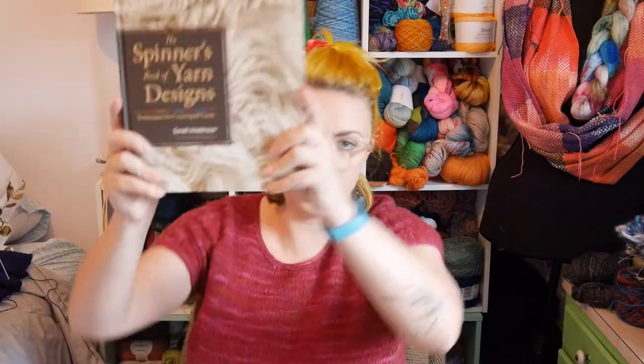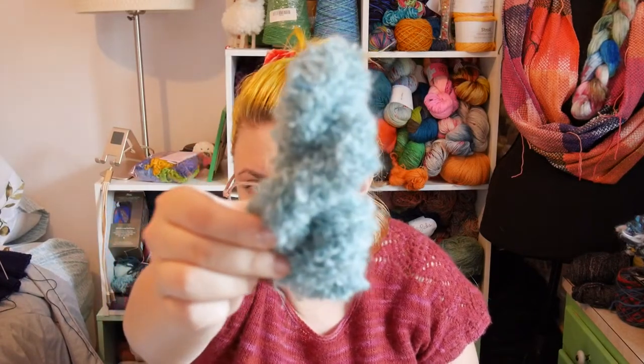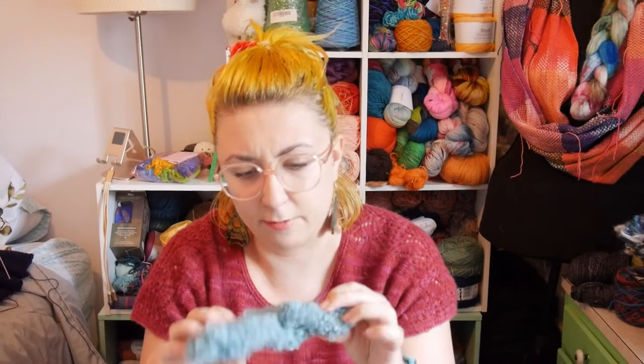Once I got that off my wheel, I could get into what I really like to do during Tour de Fleece. I started this tradition last year — I take the Spinner's Book of Yarn Designs by Sarah Anderson, go through it, and pick five or six yarn types I haven't tried before, then just play.